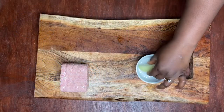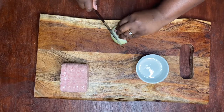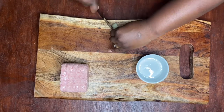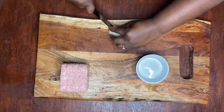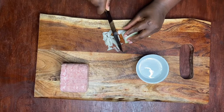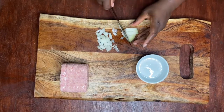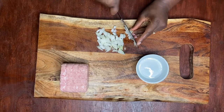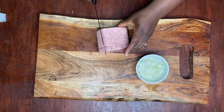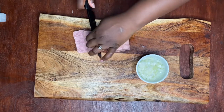Now we're going to cut up our onion into small pieces for our macaroni salad. Now we're going to cut our luncheon meat into smaller pieces for the salad.